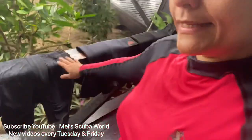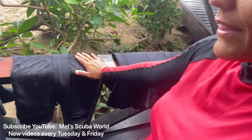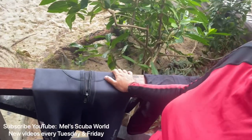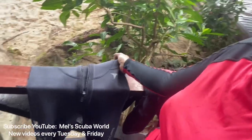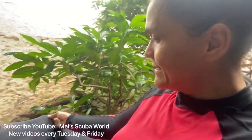For us, we put it inside out like this when it's still really wet, then we turn it the other way when it's almost dry. So we try to dry the inside first, then turn the wetsuit back around so that it keeps its color longer and lasts longer.